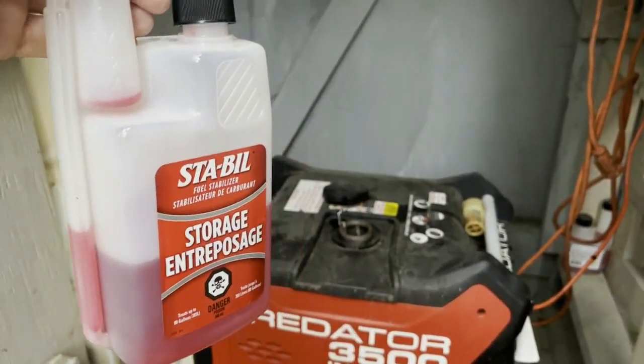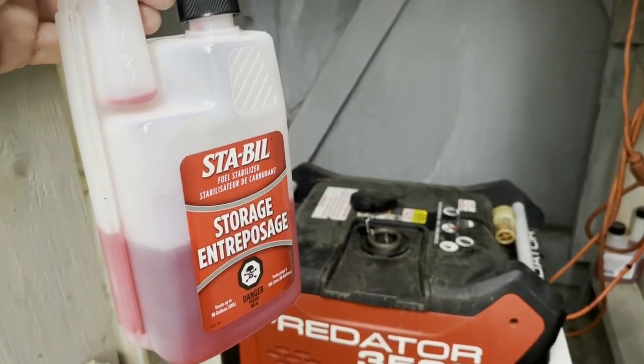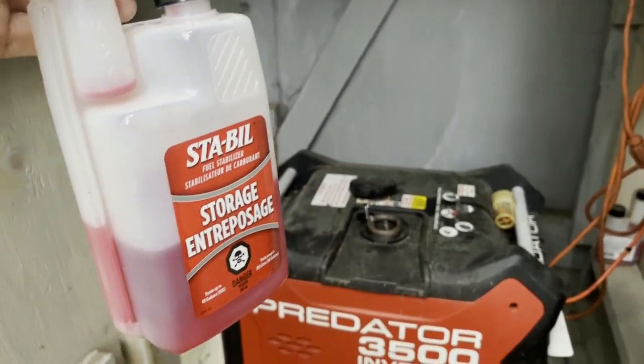Put the extension cords away and you're good to go. But make sure after you put the stabilizer in that you do run it up for a few minutes. Alright, have a great day!